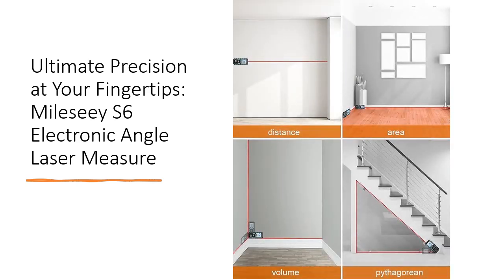Enjoy versatile functionality with features like area, distance, length, and volume measurement, Pythagorean method, addition and subtraction, and more.